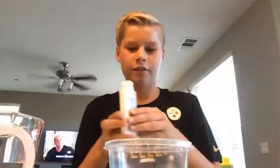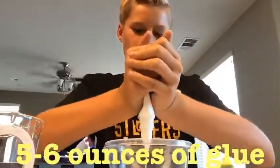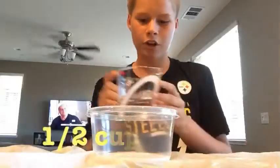Make sure you have another bowl. Now I'm adding five to six ounces of glue — the whole thing — into the bowl. Make sure you get it all out.